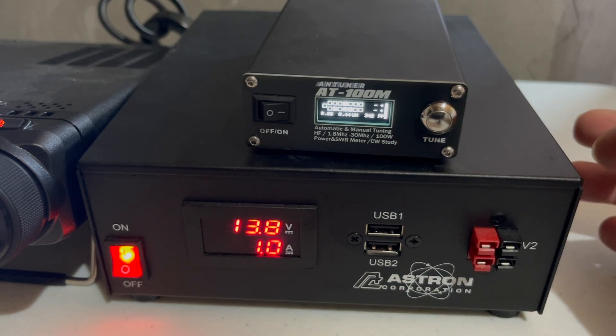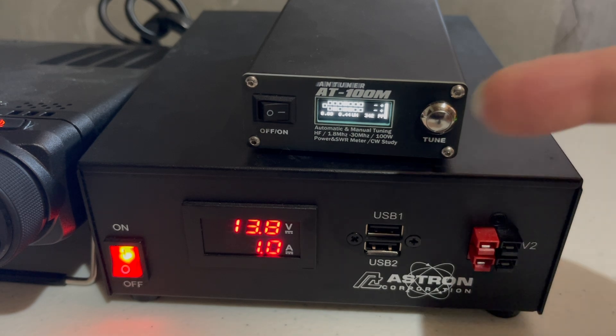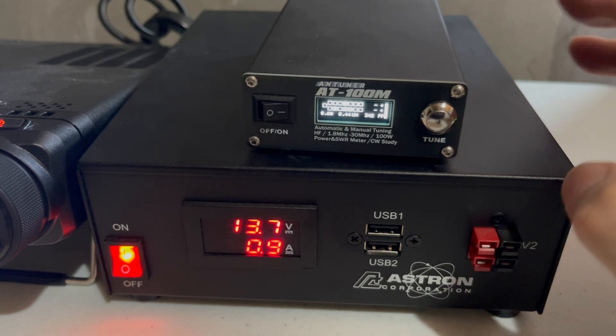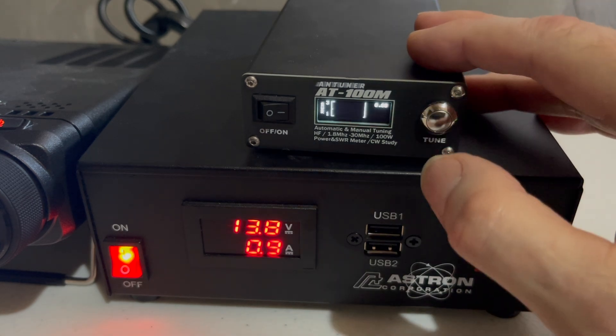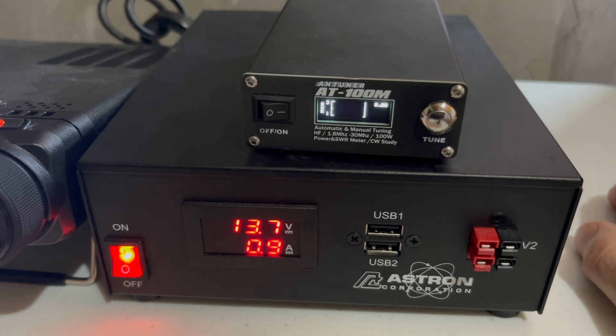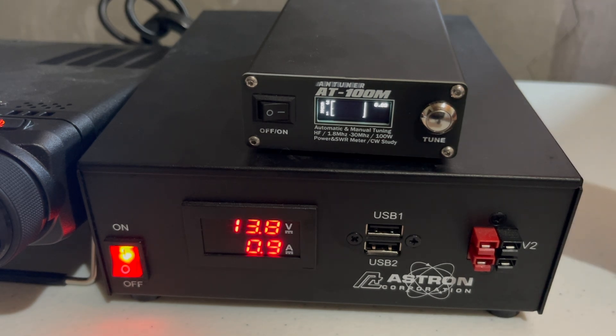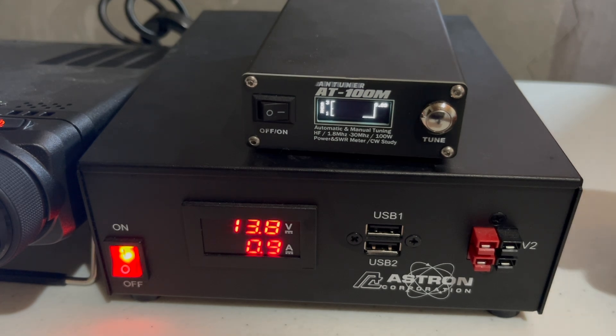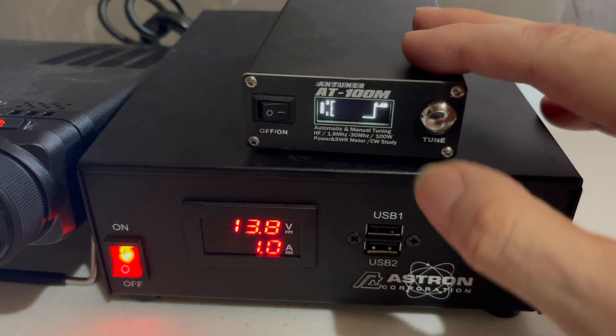The next screen is for manually setting your tuner — you can adjust the inductors and such inside the box and manually set them. I haven't looked at doing that because I'll never use it; I just use the automatic feature. There's also a screen that plots your SWR over time, but if the tuner is doing its job that plot should never change — it just gives me a flat line at the bottom. The value would be if your SWR starts going haywire; you'd at least know something's wrong.